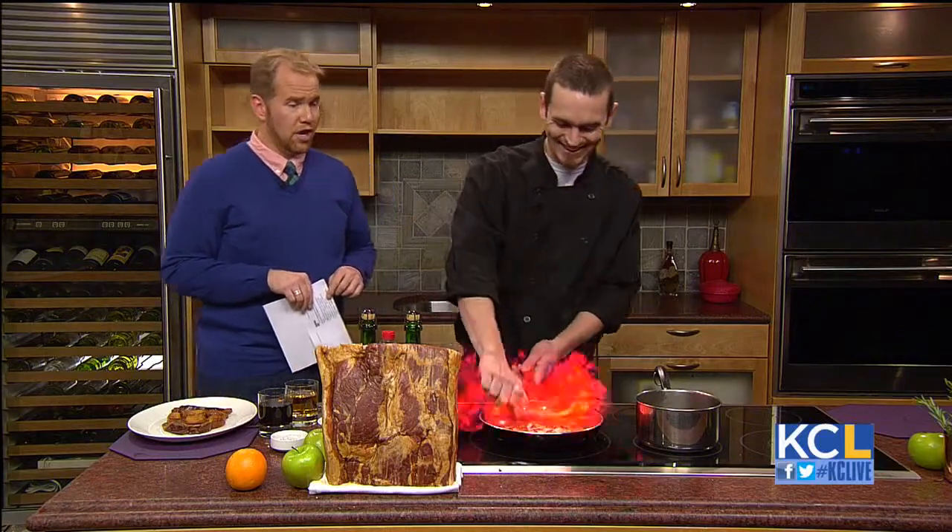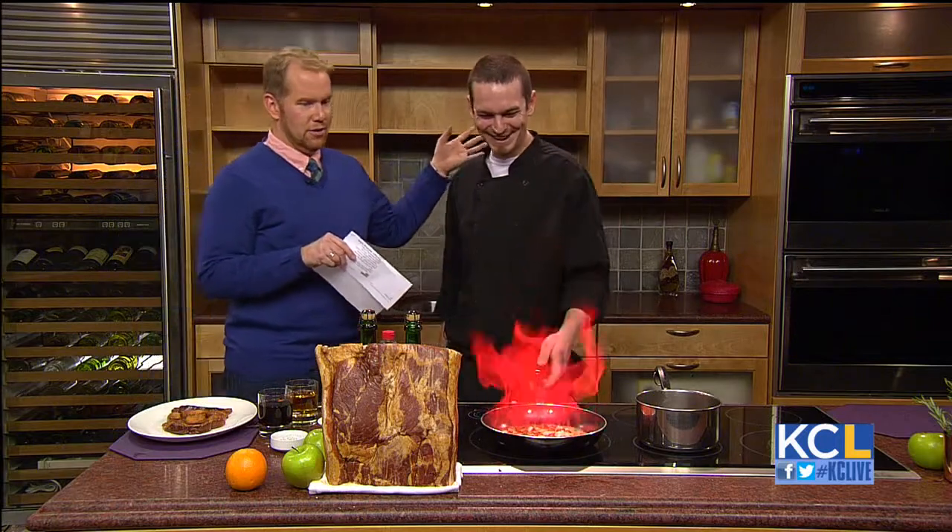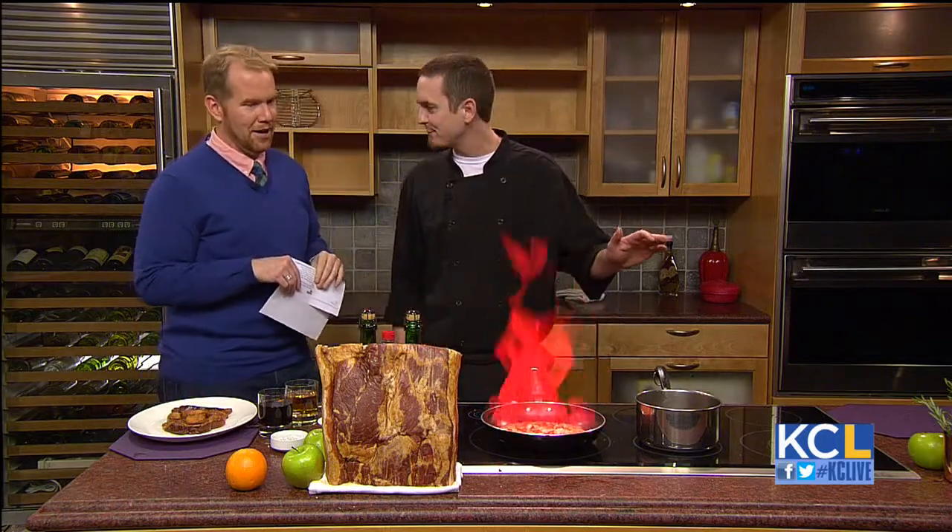You're going to flambe? Yeah, you can go for it, Chef. There we go. You didn't need that eyebrow, did you? No. I'm glad I stepped back — it happens a lot. I'm not afraid of fire.